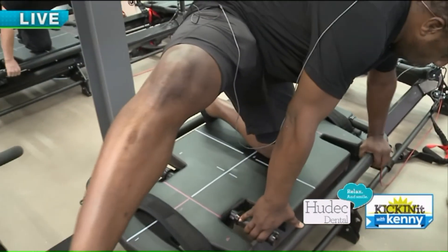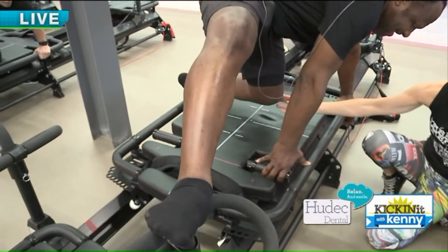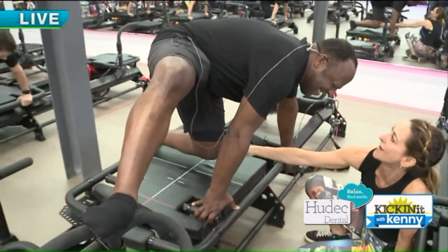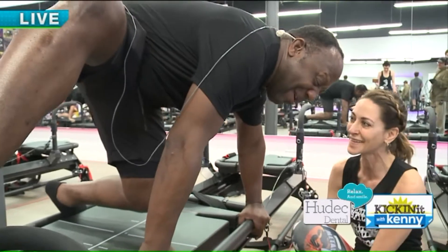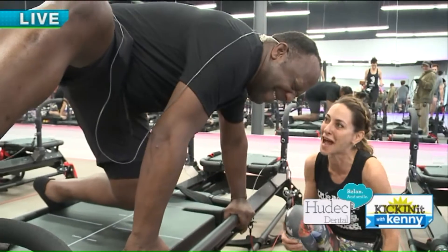Want to fly? Lift that left leg up. He's going to lift his left knee — this makes the move more advanced and it is super killer. It is targeting every muscle. The leg is shaking. The whole body is shaking. But you're killing it, man. You're doing a great job.